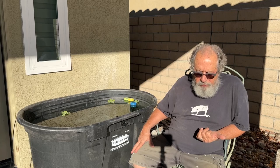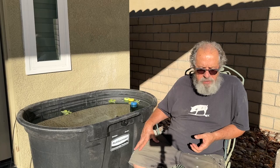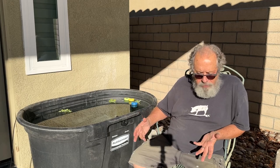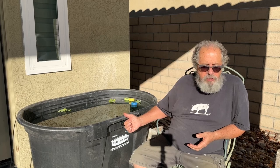Last year I had a bucket out here on the back patio where I was trying to make green water, and all I made was mosquitoes. And this year I tried that again out front with another bucket and I got green water, no mosquitoes. So I thought mosquitoes are going to show up in here, and if they do, I need fish to control that.